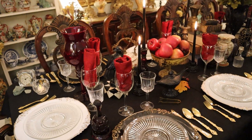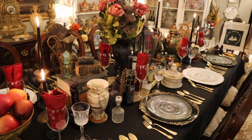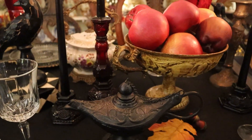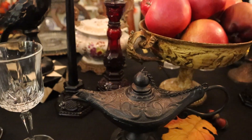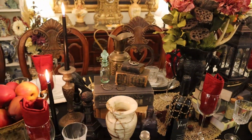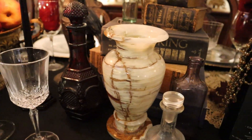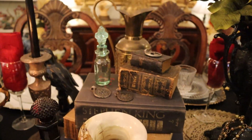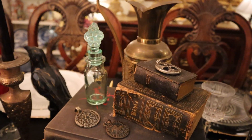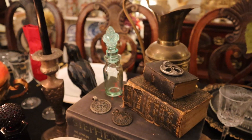Here in the Carpathian Mountains there's limited electricity, so you need a lot of candles. We have magic lamps, ravens, alchemy books, and magic ancestral runes to only let the good spirits in.